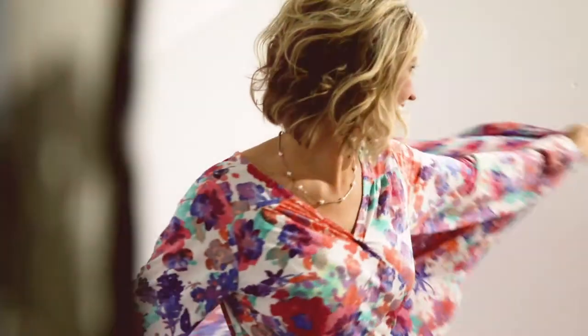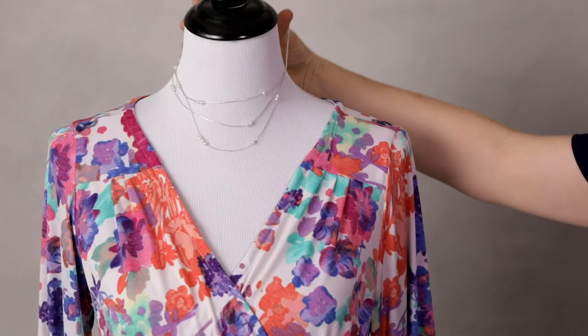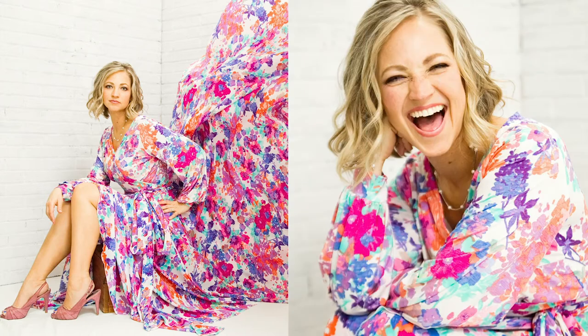My dear friend Rachel chose this dress as one of several outfits for her contemporary photoshoot. The full skirt and fun colors make this outfit hard to resist. Rachel wore a simple silver and pearl necklace and I photographed her in front of my faux whitewashed brick wall. It wasn't hard to capture Rachel's irresistible personality and energy in this fantastic dress.